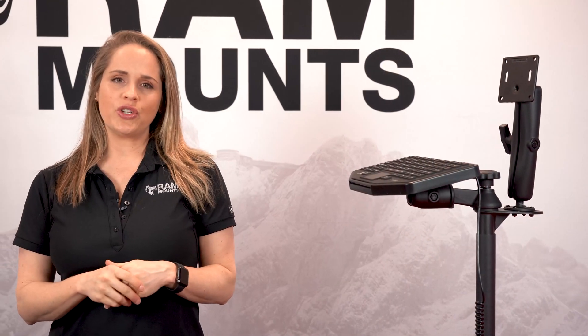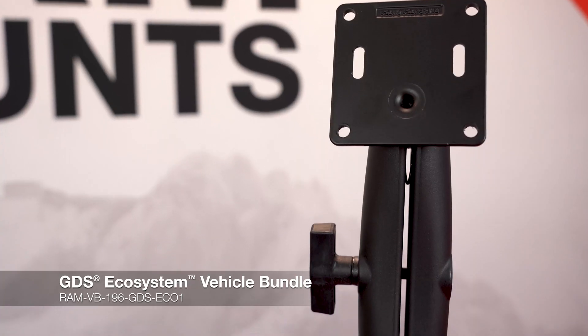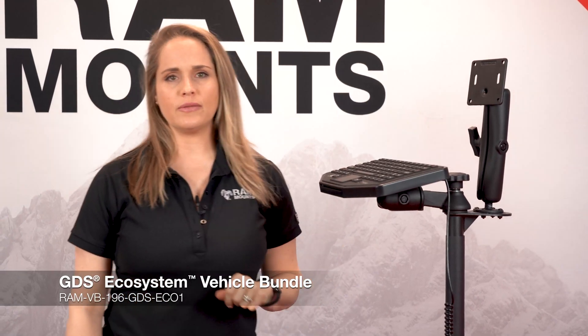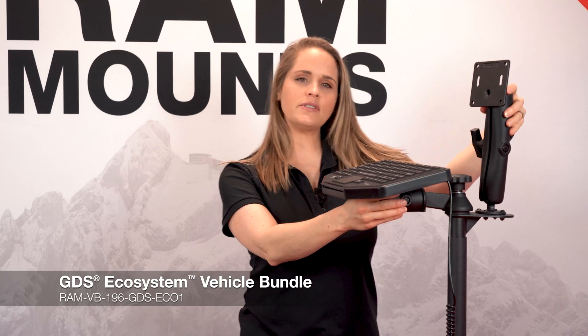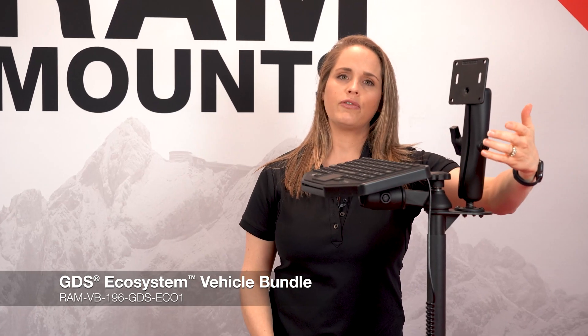The setup I just showed you is compatible with this setup right here — our in-vehicle GDS ecosystem bundle. It comes with the swing arm, double socket arm, the monitor, as well as the mounting solution for the phone.